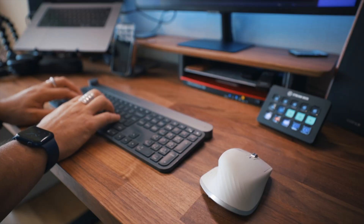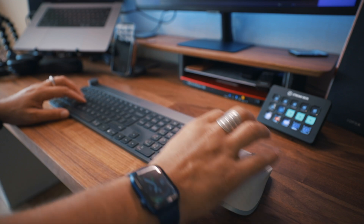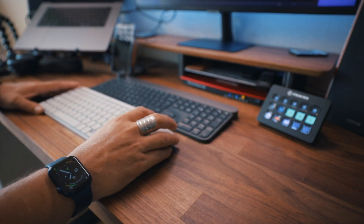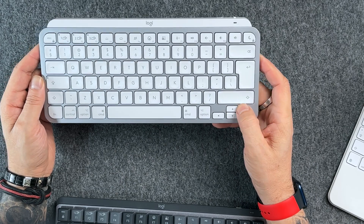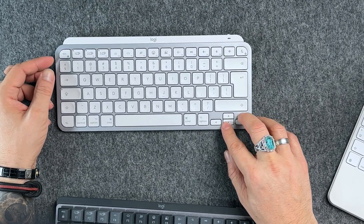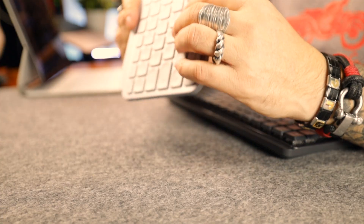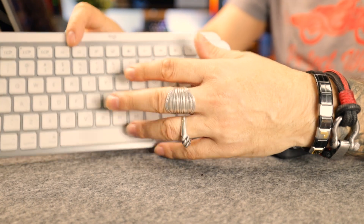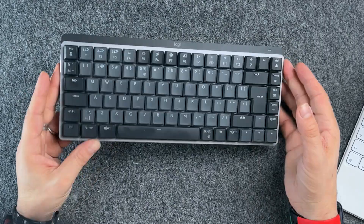I used the Logitech Craft keyboard before — it was also great, but too big, and I don't use a numpad daily, so the mini size is perfect for me. I'd love full-size arrow keys here, but the mini arrow keys feel quite comfortable enough. Basically, the switches are exactly the same as in a laptop, so if you like typing on a laptop, you'll like typing on MX Keys too. The MX Mechanical is a totally different beast.